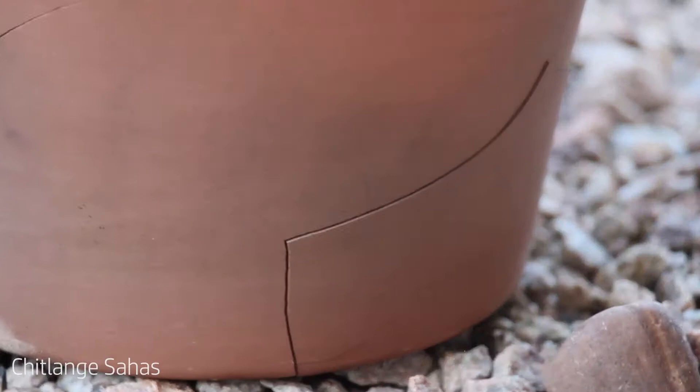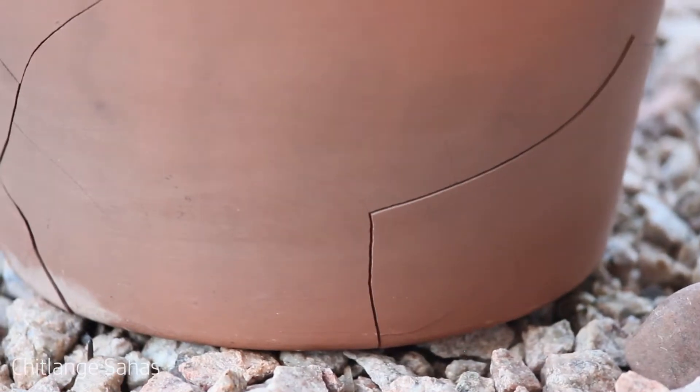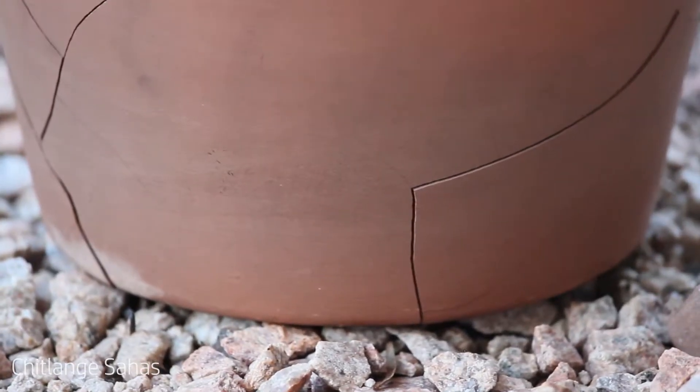Apparently the clay pot couldn't handle thermal shock and it cracked, so I decided to knock it out with a hammer and start over with a different method.